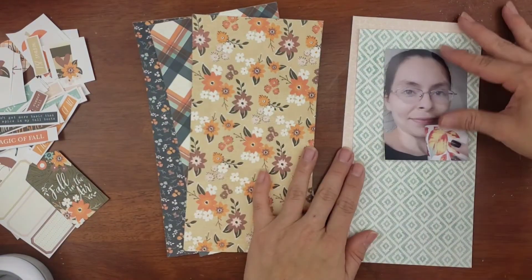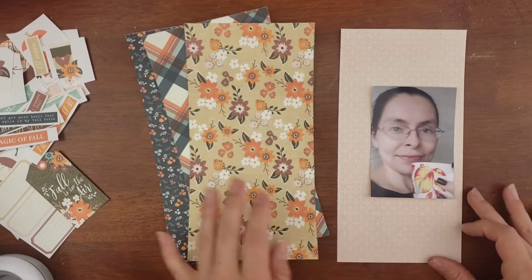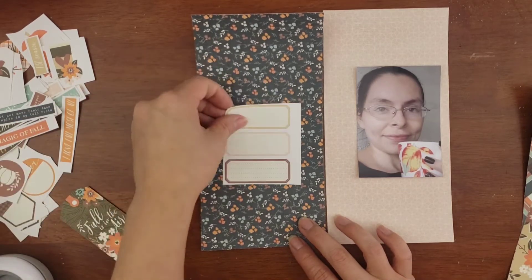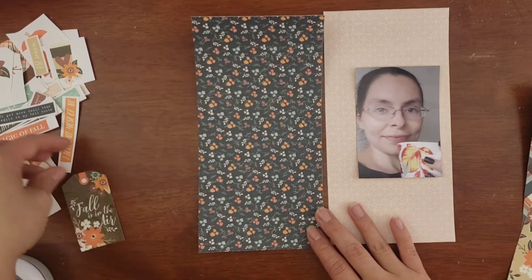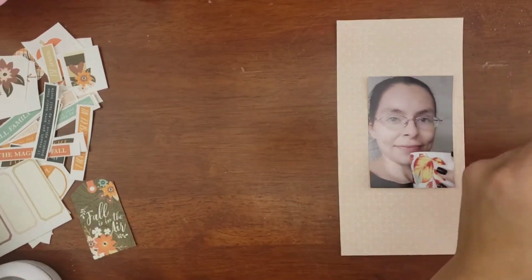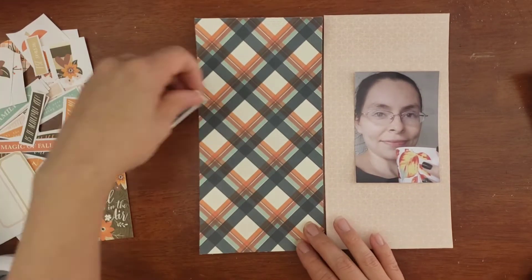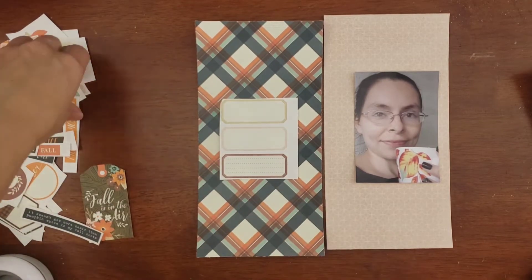These are the papers that I decided on. I kind of scaled down a bit — I didn't know which way I was going to go. I realized for the photo I wanted to have a lighter background so it does not make it too busy. When I thought of this picture, I thought of adding all these sentiments all over the place, but having these papers, it seemed like it's going to be too busy to throw all those sentiments or word strips all over the place. So I canned that idea.